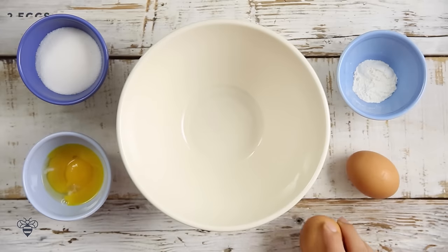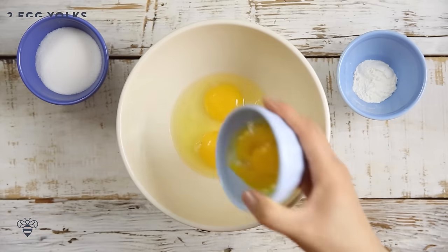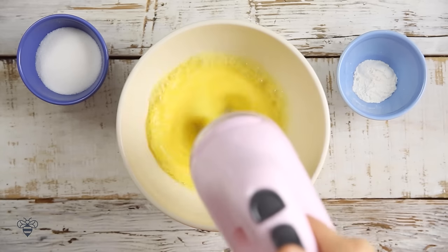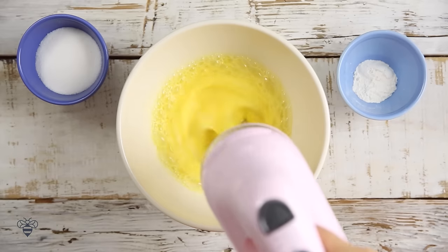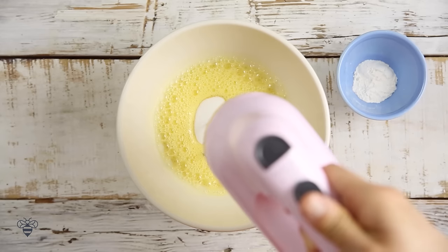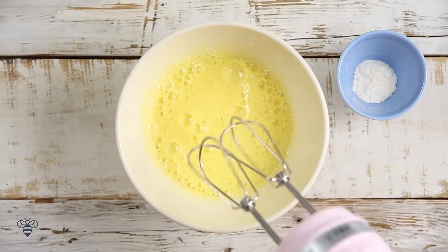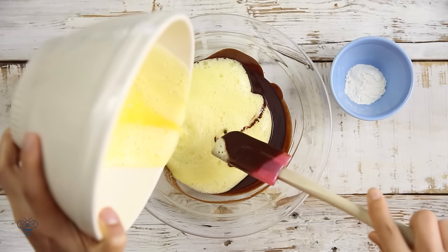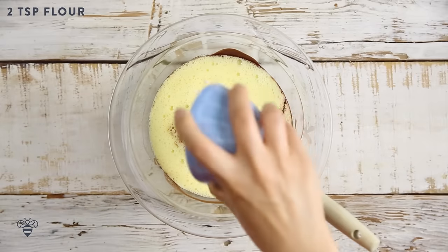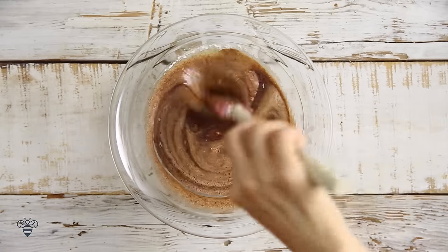Next, in another bowl I'm going to crack 2 eggs, add in 2 additional egg yolks, give it a good mix with my hand mixer, about 3 tablespoons of sugar, mix again until it's light and fluffy. And then I'm going to add the whisked eggs into my chocolate mixture. And finally, about 2 teaspoons of all-purpose flour. I'll gently mix it by hand until it all comes together.